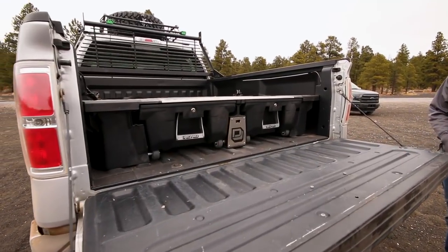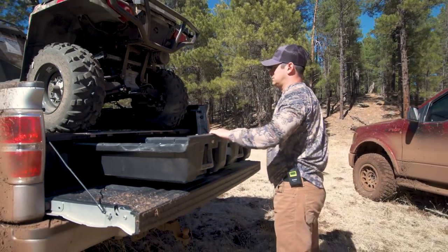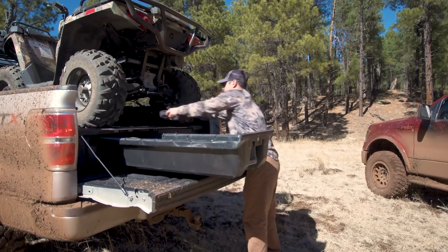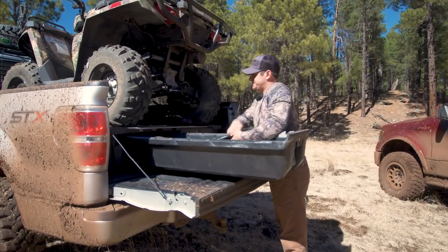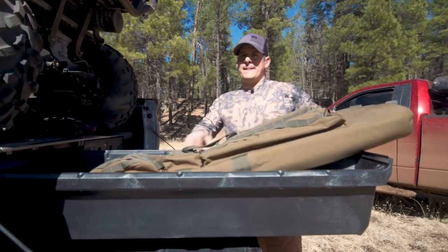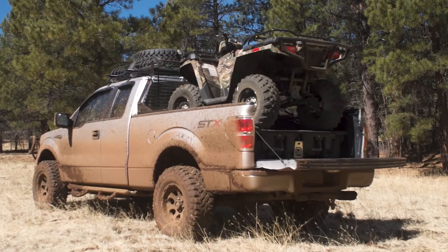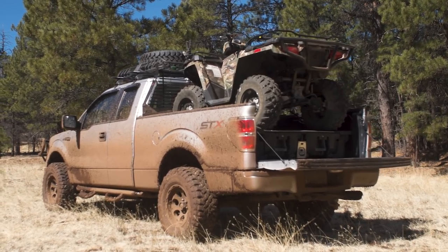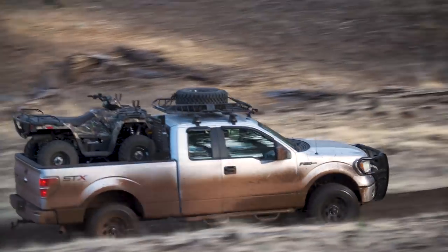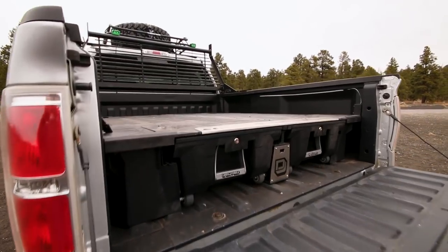So we ran the deck system on this build — we'd never run it before and wanted to see what it was all about. I thought it was going to take up a lot of bed height, which I didn't really like. I thought about running a tonneau cover on top and was worried about the plastic construction, but they advertise 2,000 pounds on top. So we tried putting the four-wheeler up there with storage underneath, and from the second it dropped off the freight truck, we knew this thing was stout — it took a couple of guys just to pick the box up.